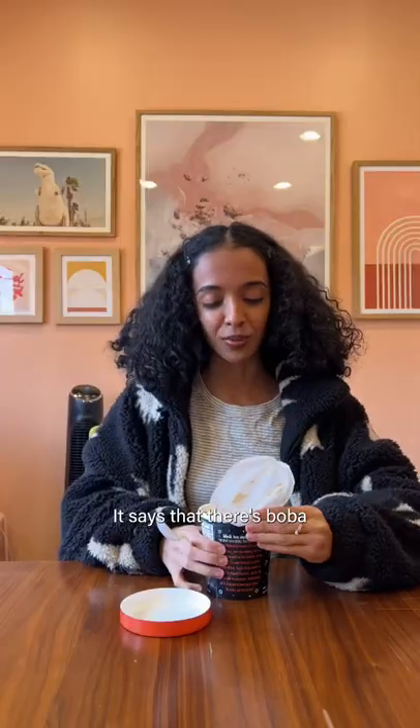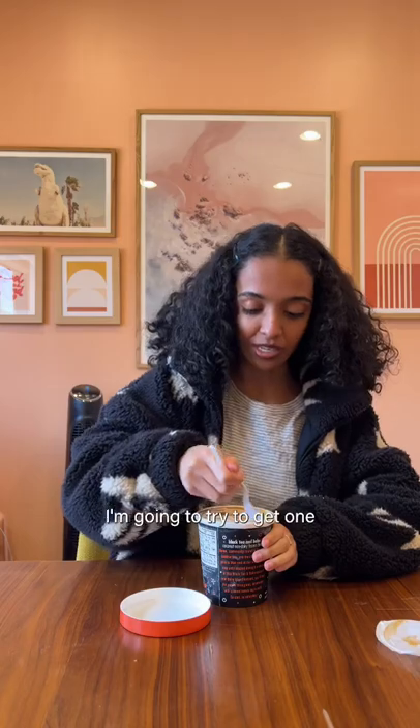Oh okay! It says that there's boba inside of this. I'm gonna try to get one with lots of chunks.